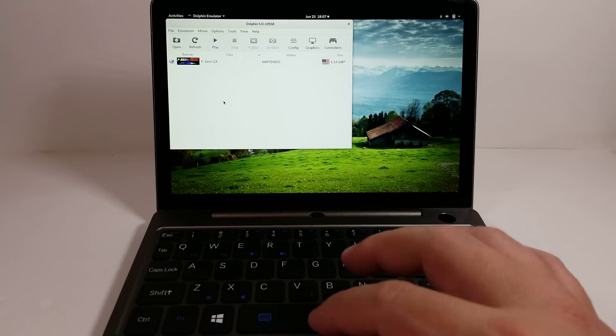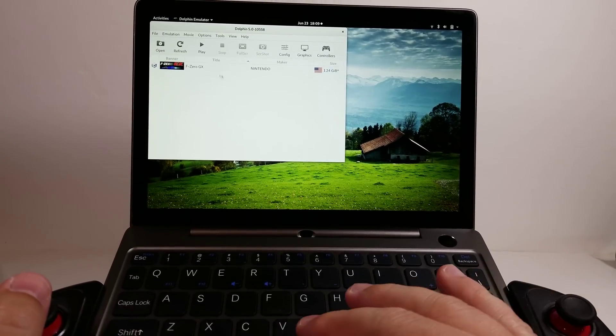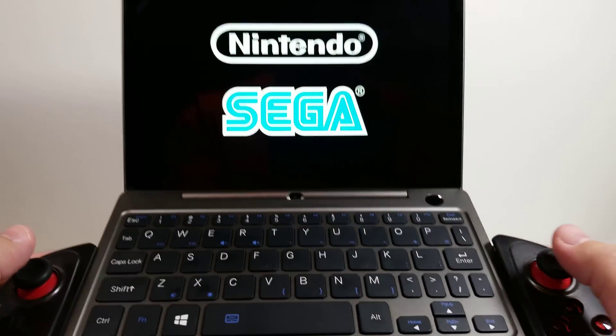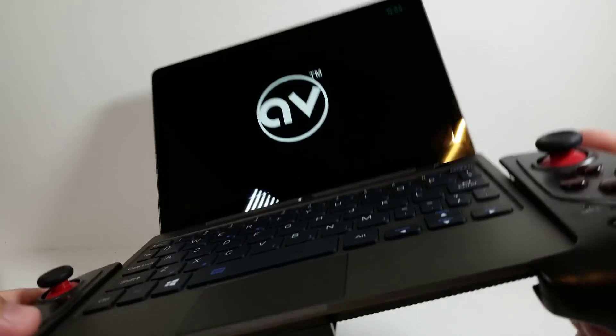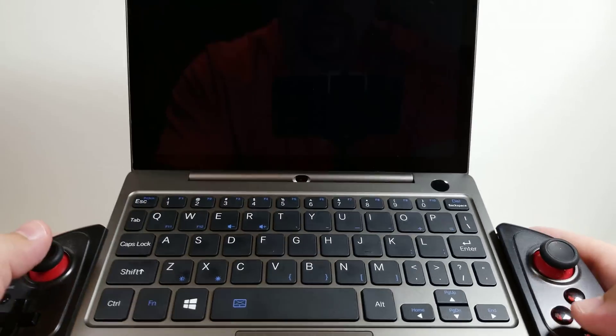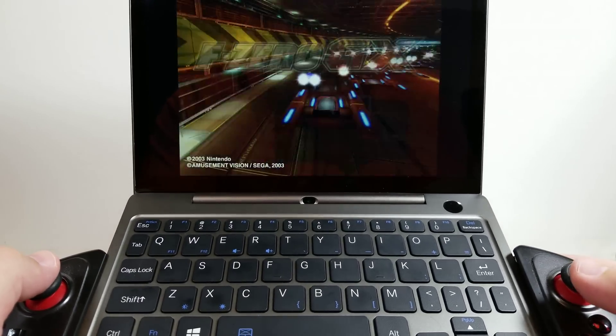Alrighty, let me go ahead and get the iPad controller and show that off. Now for this ridiculous setup — I don't really recommend anyone using this. It will hold on to it pretty decently because it's thin enough so that it can get under the grip, but it's kind of ridiculous to have — it's a giant thing connected to a controller.